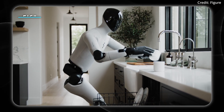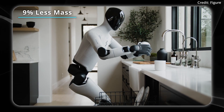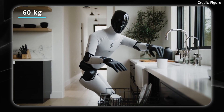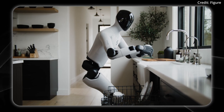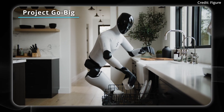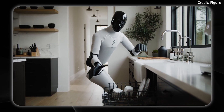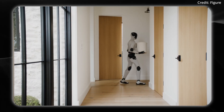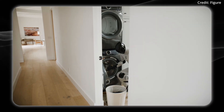Altogether, the robot is 9% lighter than the Figure 2, which translates to about 63.7 kilograms of body weight. All of this is being powered thanks to Figure's Go Big dataset — the largest, most diverse humanoid pre-training dataset — which allows it to carry out real-world tasks such as cleaning laundry.